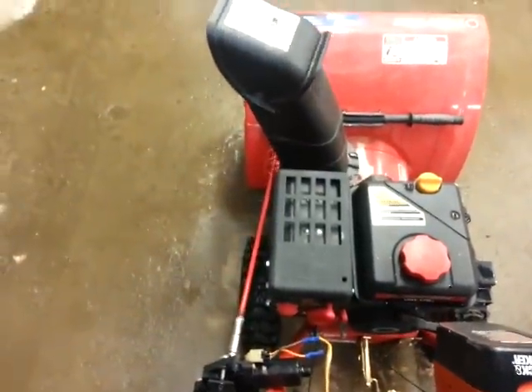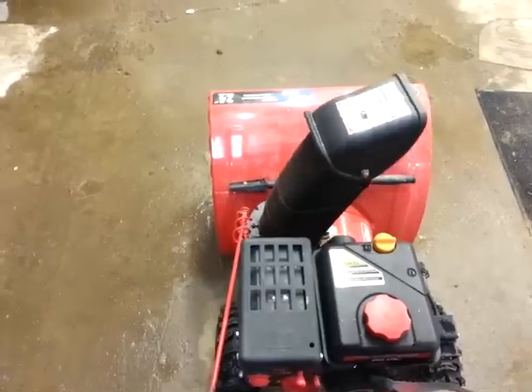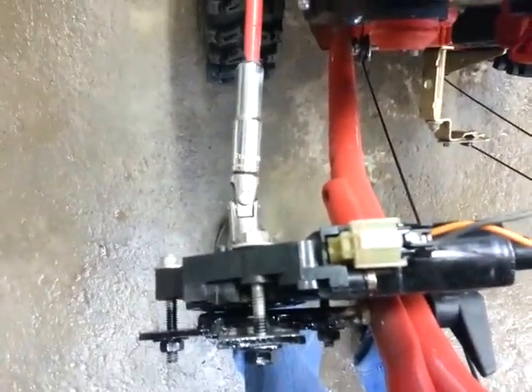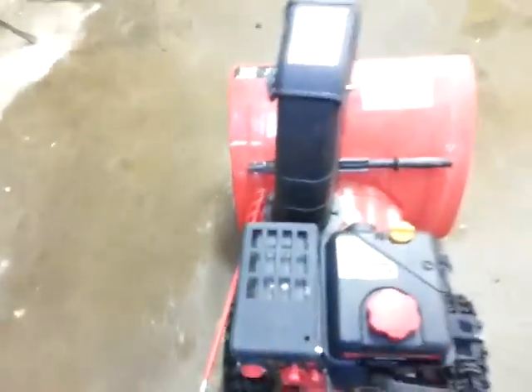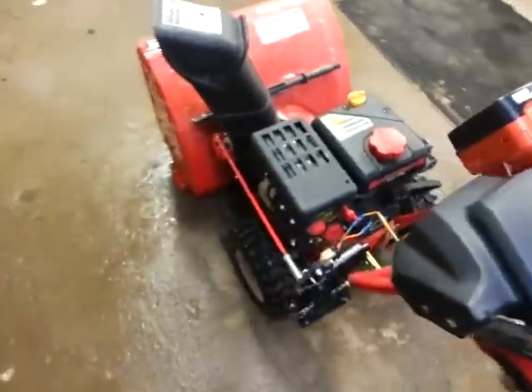And there it goes — this is how easy it is. Now you've got a power chute turner for less than 20 bucks. It works great.